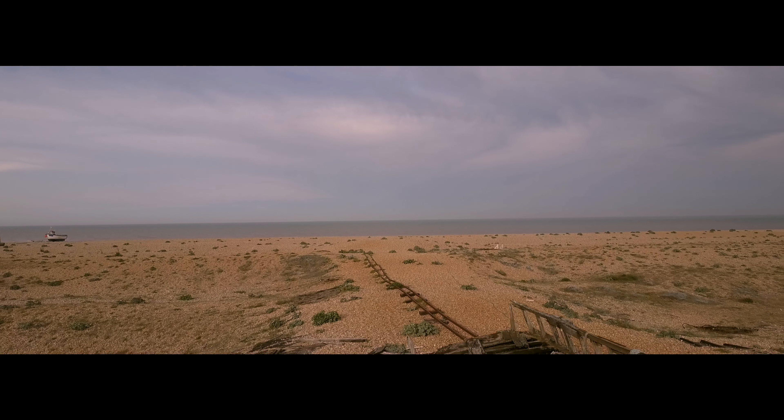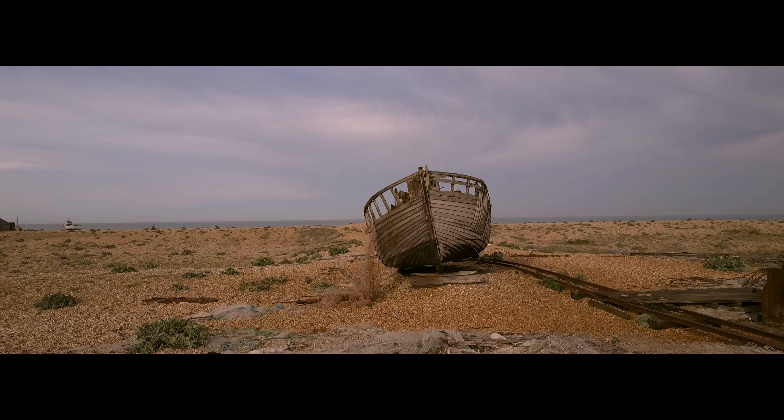Last weekend I managed to tick something off my bucket list — we went down to Dungeness. Keen-eyed viewers will know that Dungeness is somewhere I've wanted to go for many, many years and I've never managed it — well, I have now. We went down there last Friday and had a really good time; it was everything I hoped it would be. Dungeness is a hotspot for photographers, video makers and bird watchers. It's really only known for having a power station there, and next to that is a big pebble beach with the abandoned remnants of an old fishing village — the boats, the little railway and all the tools, machinery and huts are all still there. I took the Mavic and the GH5 down and had a little play.